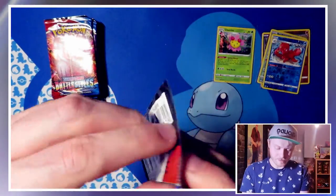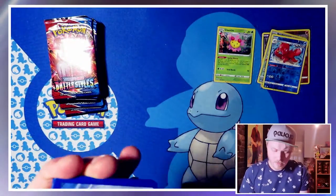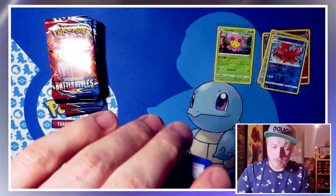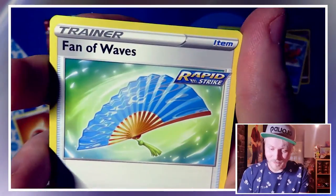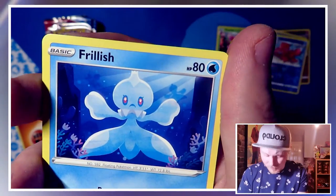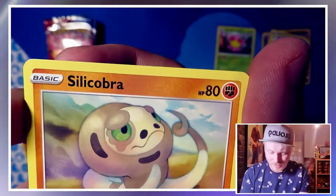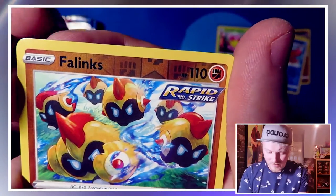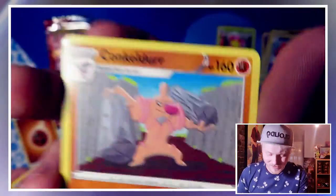Still nothing huge from Battle Styles, but still got several packs to go which is alright. Energy is a Fighting Energy. We have Coalossal, Polteageist, Fan of Waves, Rolycoly — we've got Coalossal not Rolycoly — Frillish, Espurr, Blipbug, Silicobra, Phanpy, and Conkeldurr again. What is it with this guy and his soul patch?